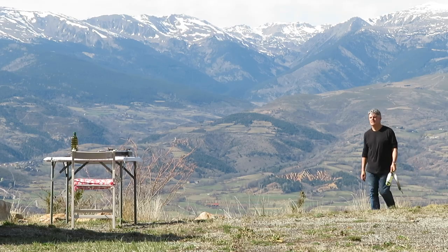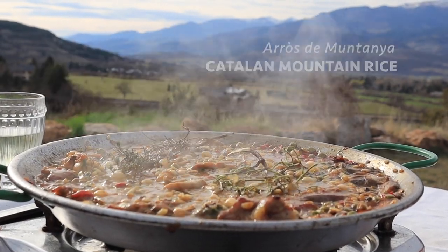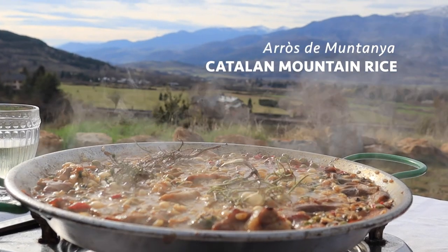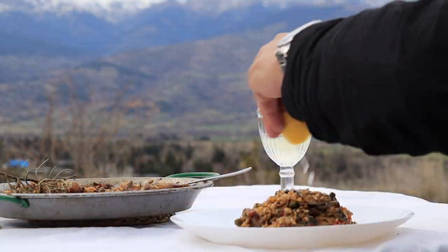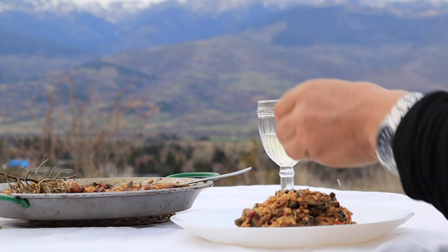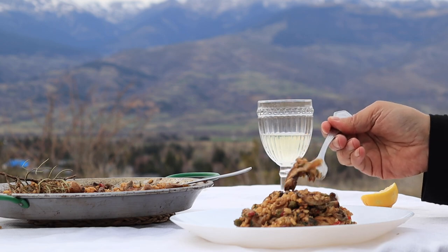Dear Jess, here's something that the Catalan folk get excited about when visiting their mountains, the Pyrenees. Arroz de montaña — a mountain rice with wild mushrooms, rabbit and pork, infused with herbs. Just the job for the bitter winter months up here, though right now the snows are melting under the early spring sun, so I'd better get a move on.